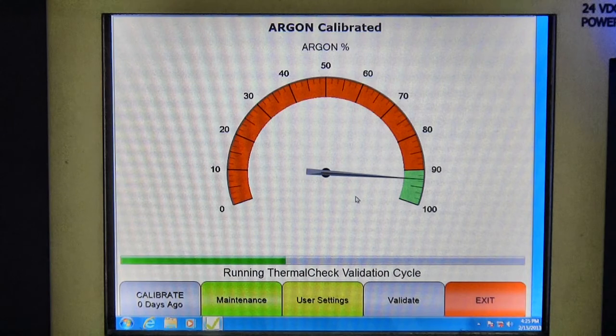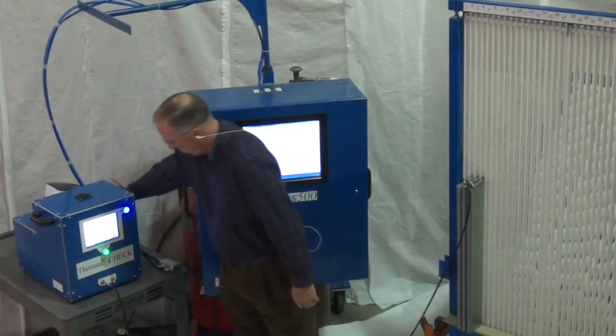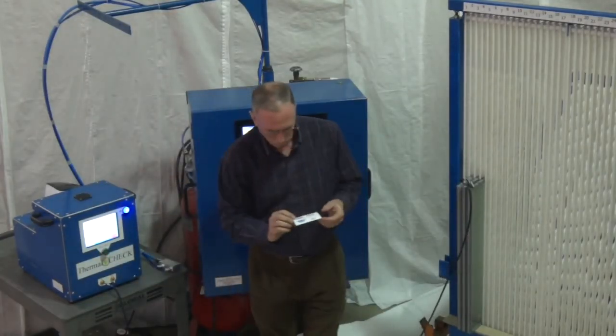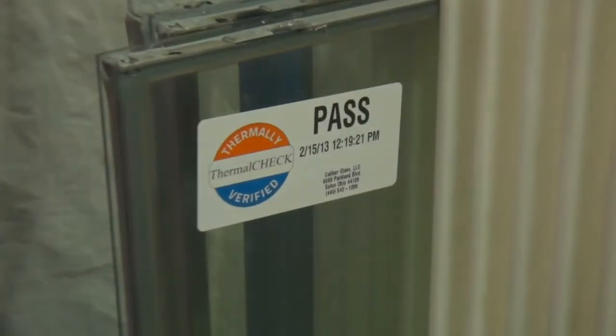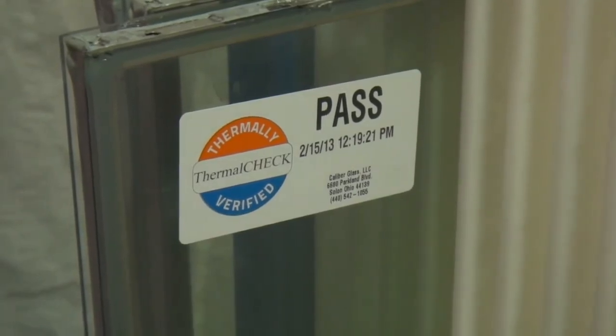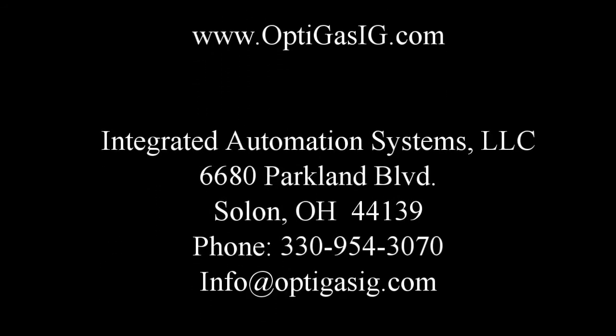Since the test is performed immediately after gas filling, potential problems are caught and corrected before they can disrupt production. The printed time stamp label on tested units makes quality control on multiple shifts easy and repeatable. To learn more about our products, feel free to visit us at OptiGasIG.com or call 330-954-3070. Thank you.